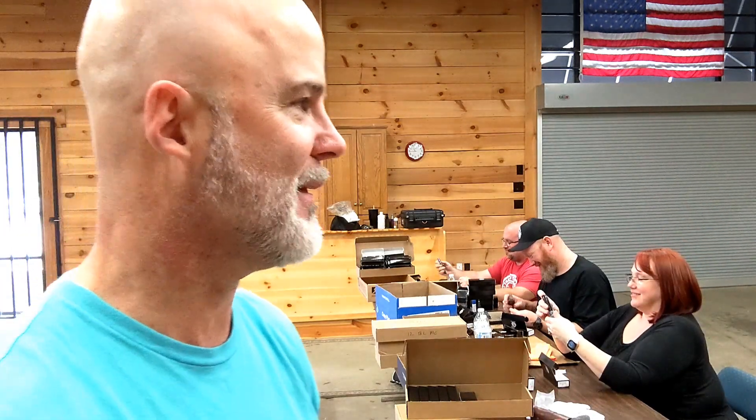Obviously over here is QC. Trevor's over there packaging boxes. The reason the camera's not pointing that way is Scarlett is still not going to show you her face — she doesn't want to. But she's over there getting knives matched up with what you're getting and pairing them together in Trevor's box. I'll show you Trevor at the end of the video here.